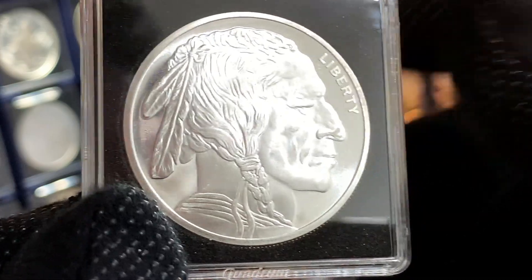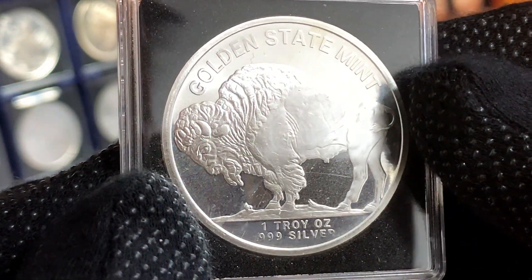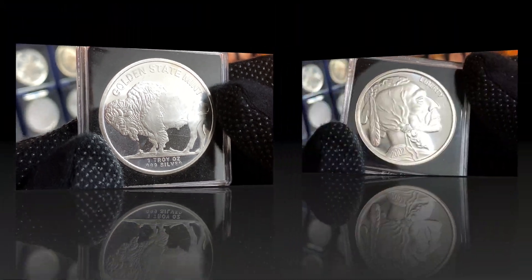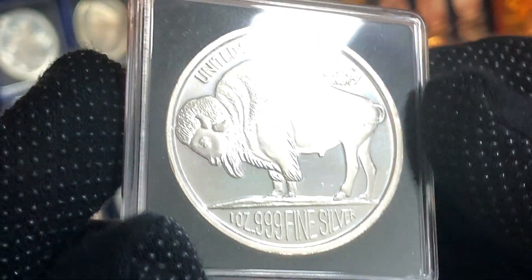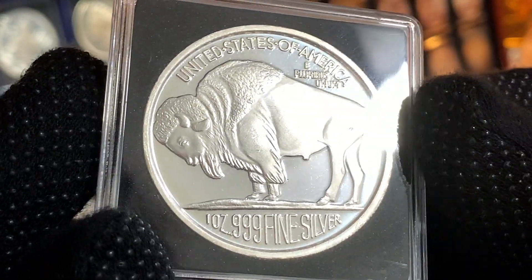The second round I have is in coin orientation, and this round is from the Golden State Mint. Our third Buffalo Round is also in coin orientation, and this round is from the Silver Town Mint.